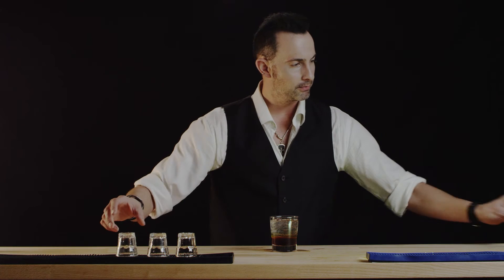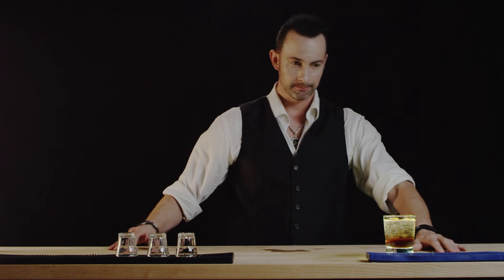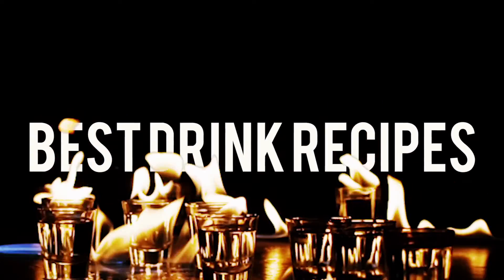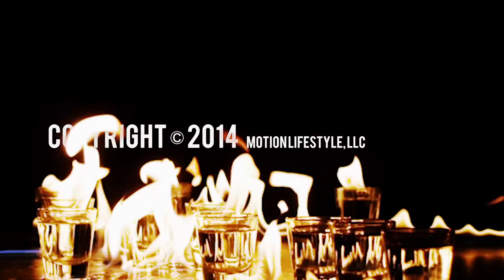That should make for a rather nice Mind Eraser. There we have it. Thank you for watching Best Drink Recipes. I'm Eli Malchoy — see you next time.